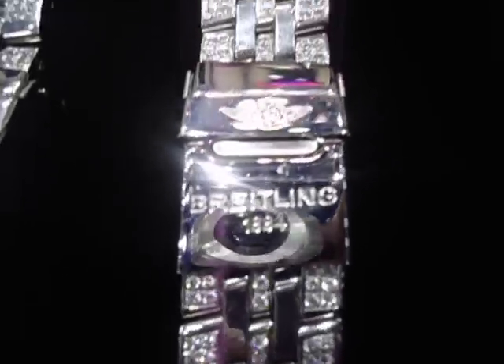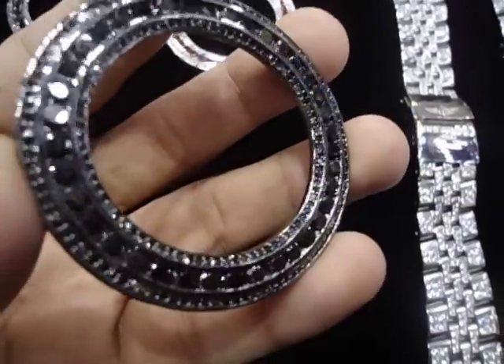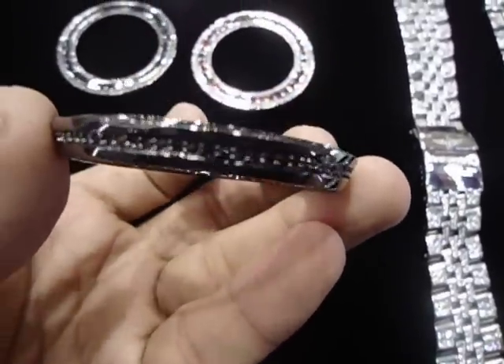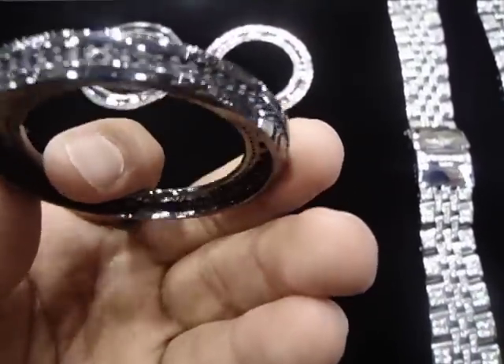This is for the two brothers. They want the iced-out face — we can make any iced-out face for you on your Breitling. If you want all black diamond or all white diamond, this is a 360 bezel.